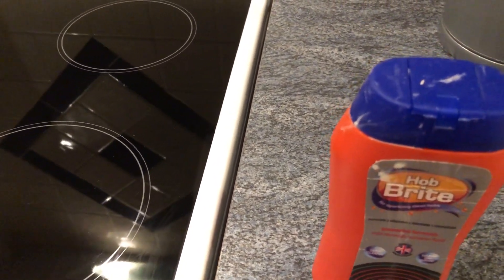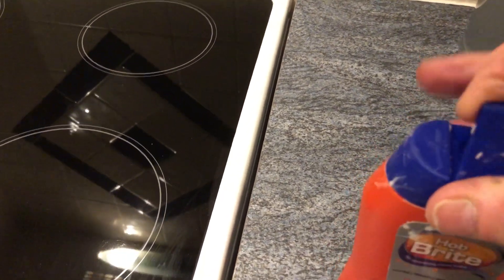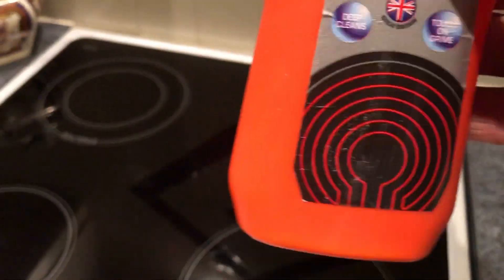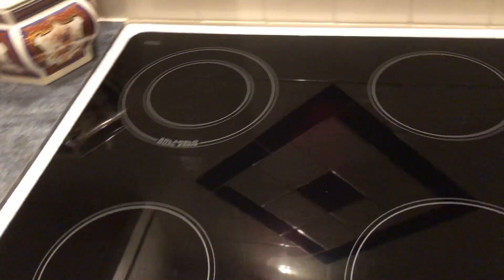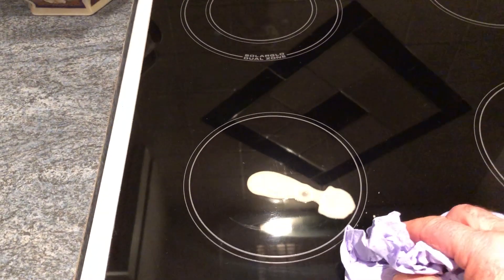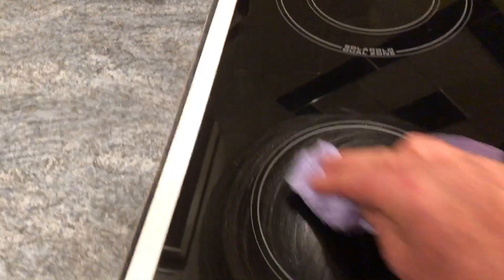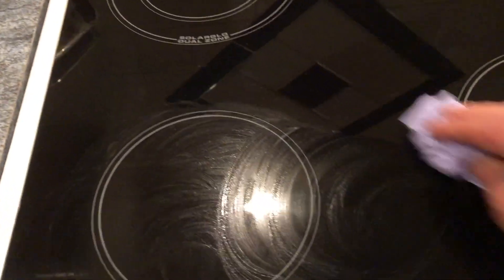Hi John, this is Hobbrite. Just to let you know, there are three easy options to get Hobbrite onto your hob — as you can see, just a nice little sprinkle, or using a dampened cloth. The first golden rule is never use Jiff on a hob because it destroys the latex. As you can see, you do anti-clockwise motions.